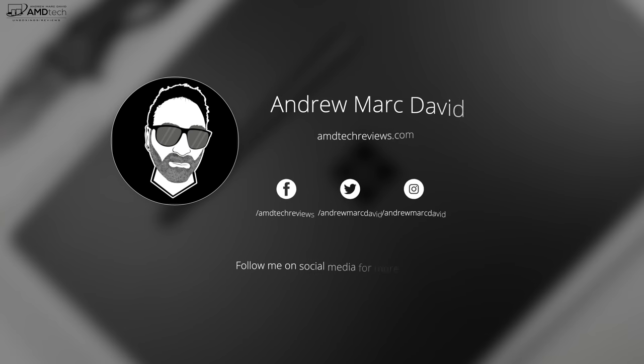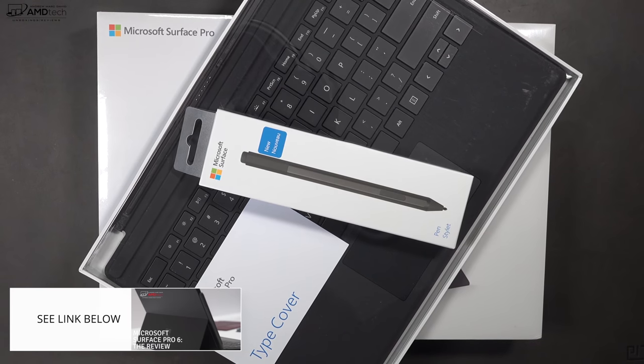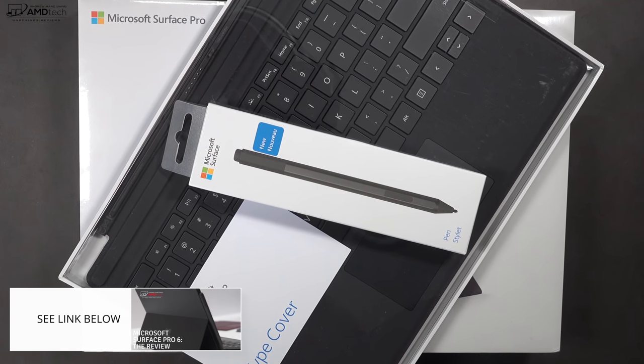Don't forget to check me out on my social media, especially Twitter, because that's where I post all the latest updates. And if you haven't done so, make sure you check out my Surface Pro 6 review — I'll put the link below.